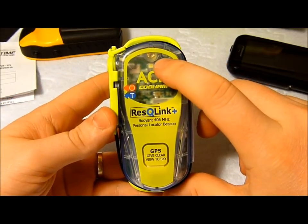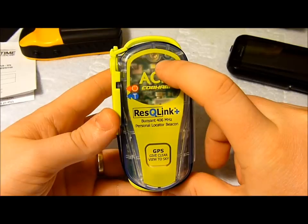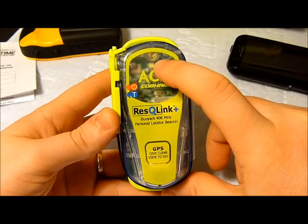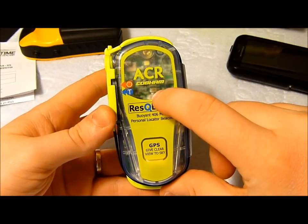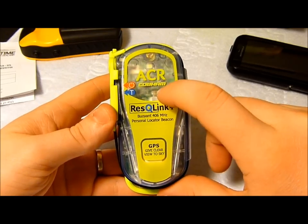At the top here you've got a white LED. If you were to activate and turn on this beacon, that LED would flash continuously until the unit was stopped or ran out of batteries. There's also a little green one down here, and that flashes when you're doing the testing.